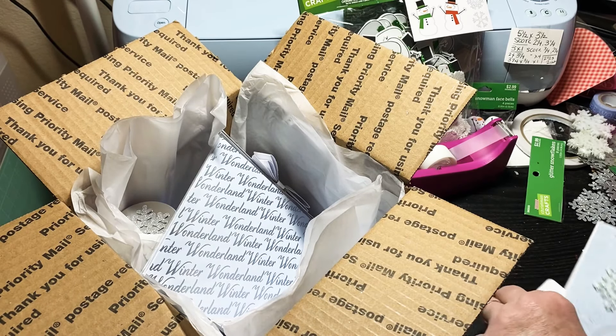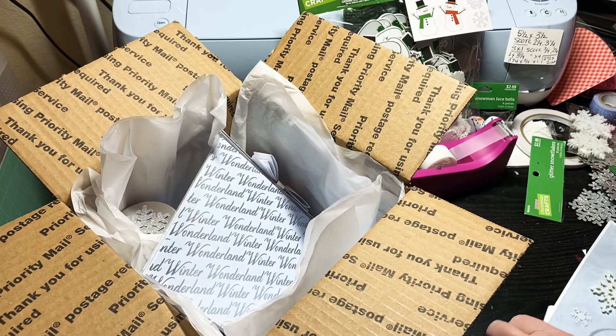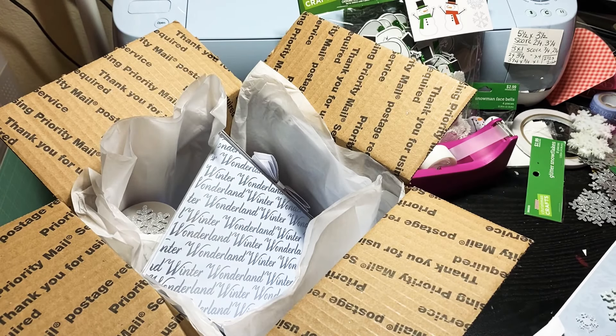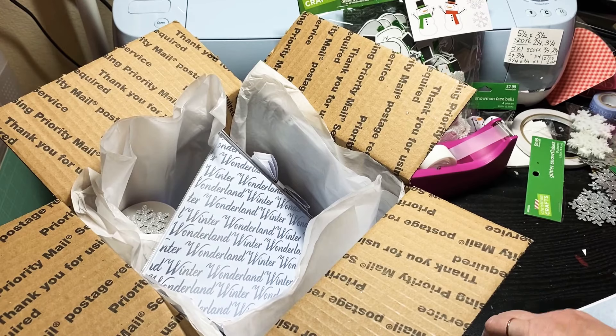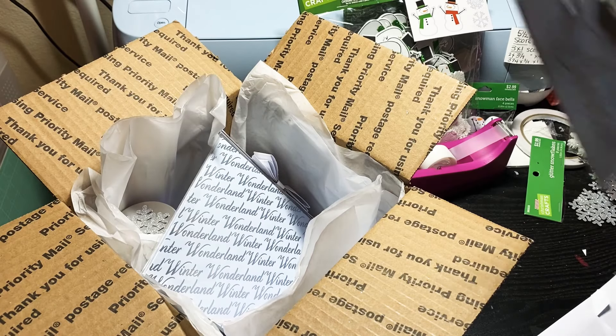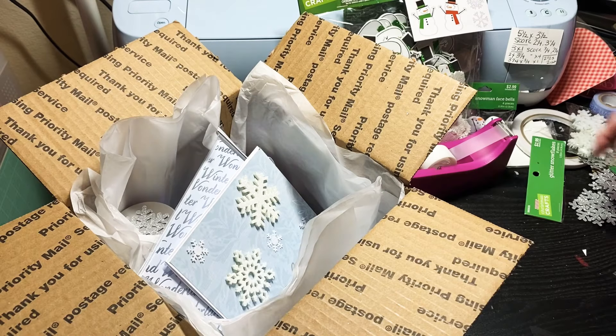I'm going to send this as a card with some snowballs. I'm having an issue getting it into an envelope — I think I'll just put it in there loosely. I'm going to have to get another envelope because it's not fitting right.